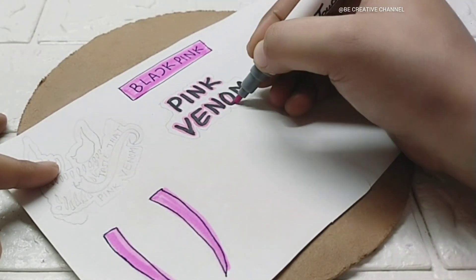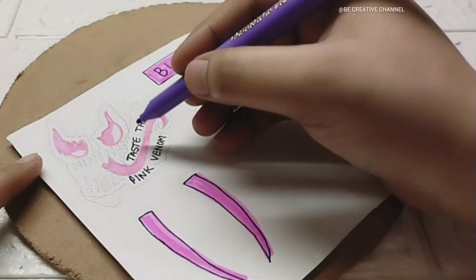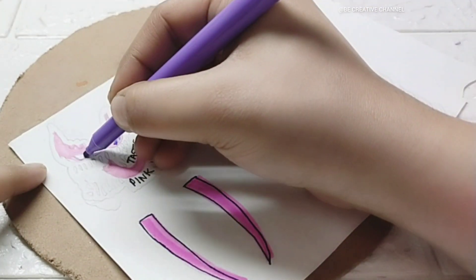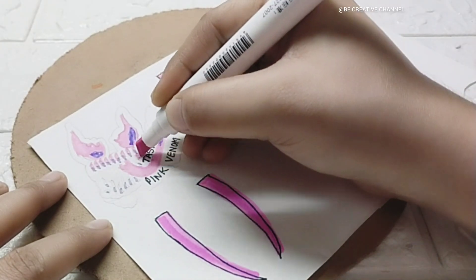I have drawn very simple Black Pink stickers. After drawing them, we will color them. If you haven't subscribed to my channel, please do subscribe.